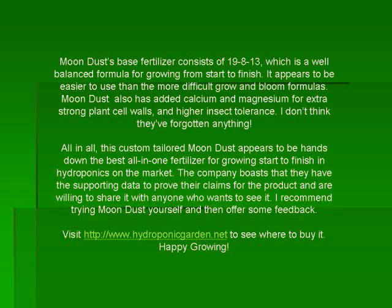I recommend trying Moondust yourself and then offering some feedback. Visit www.hydroponicgarden.net to find out where you can buy Moondust. Good growing.